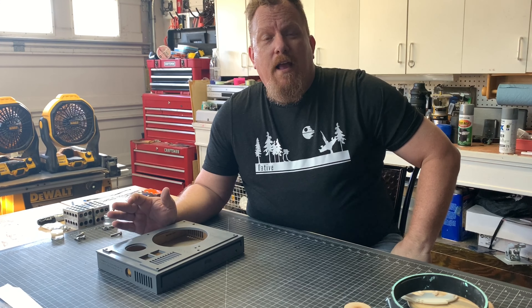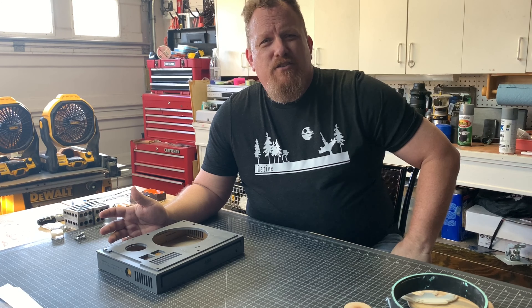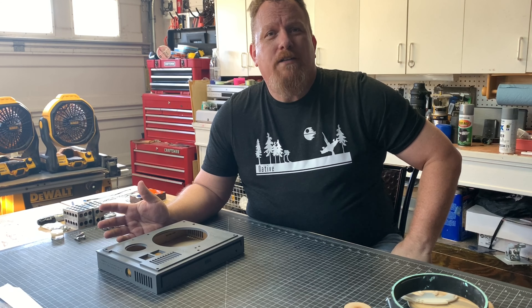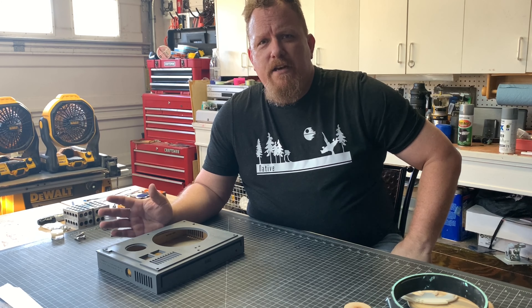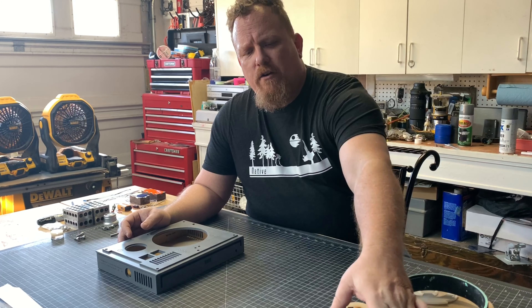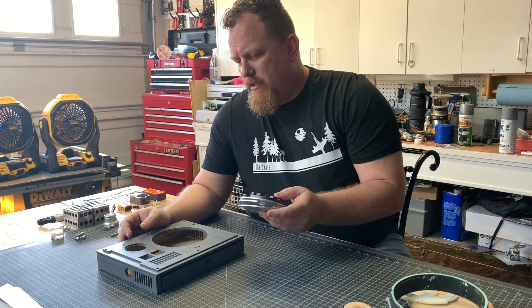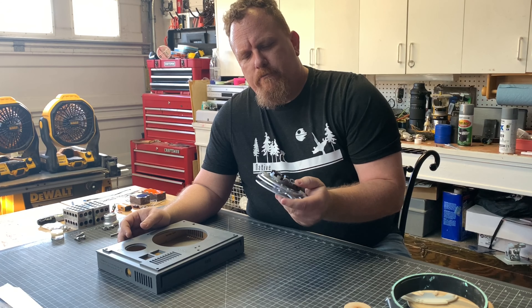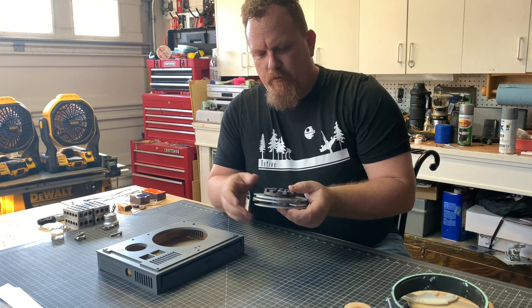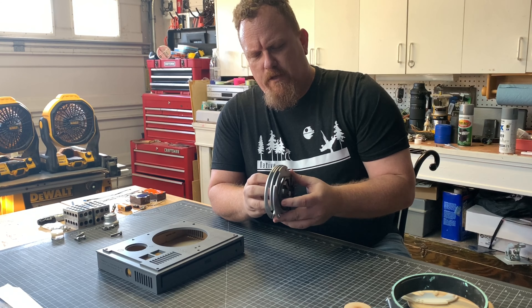Up to this point, everything has gone together pretty simply. I think the biggest decisions were how I wanted to paint it, but that didn't take nearly as long as trying to figure out how to assemble the cog wheel — or maybe it's a sprocket. I don't know. Maybe we'll have to go find a gnome from Ironforge to figure out what the exact terminology is.